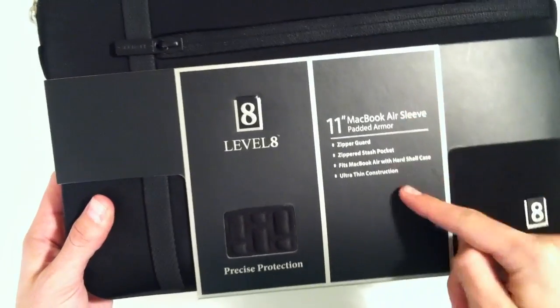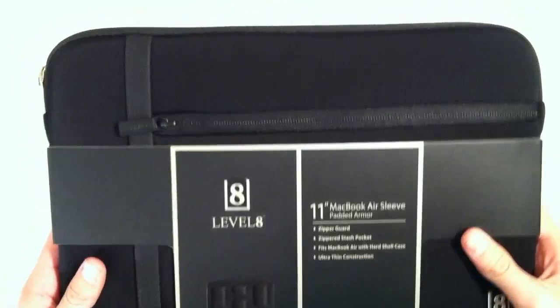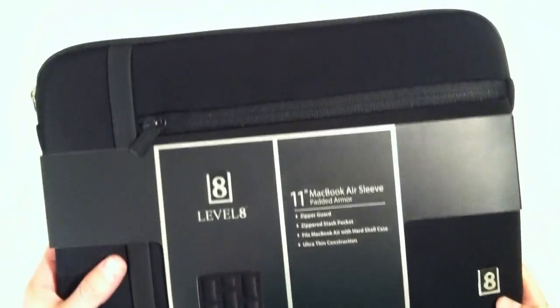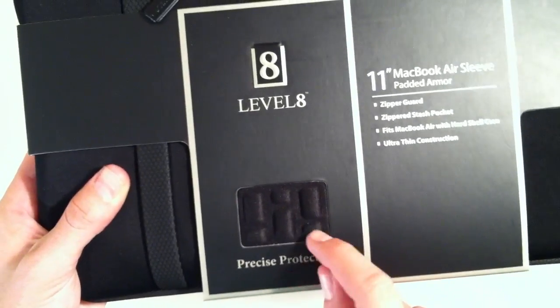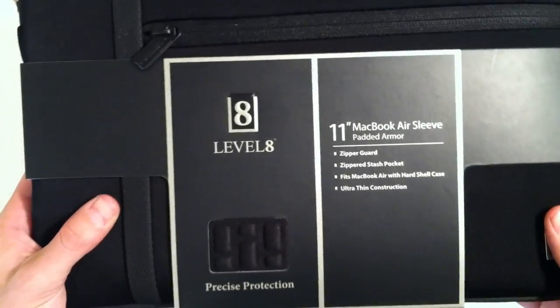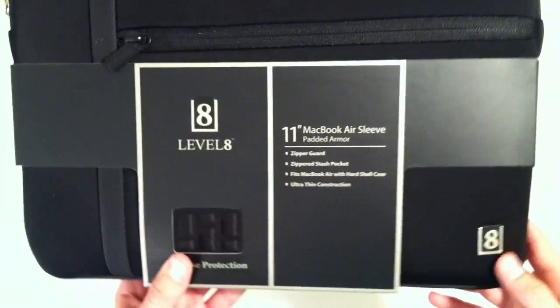You've got kind of your specs on here which aren't much, but basically what they tell you is you've got the zipper guard here and a zipper pocket here, which is nice that they include that extra pocket. You've got this precise protection on the interior that brings you this kind of nylon foam almost, and I'll show you guys that on the inside in a minute, but it's nice that they give you a little preview so as you're shopping around you can see that.